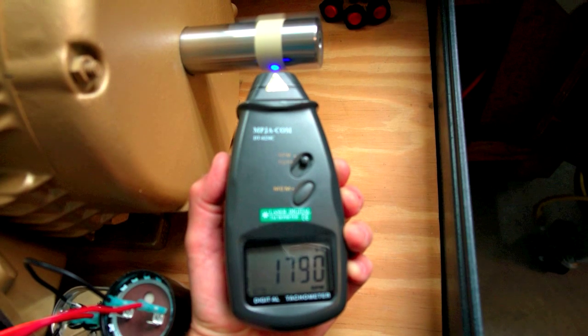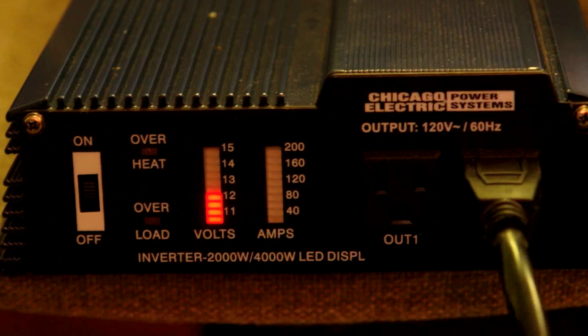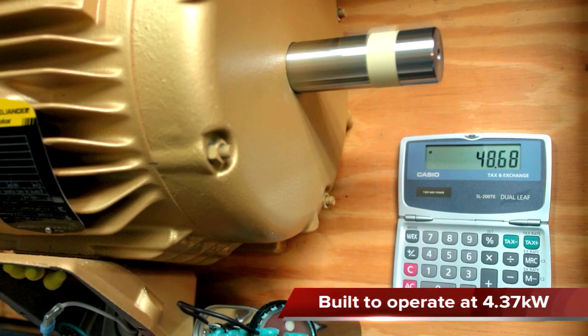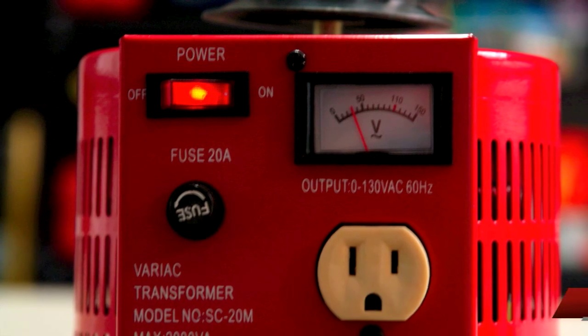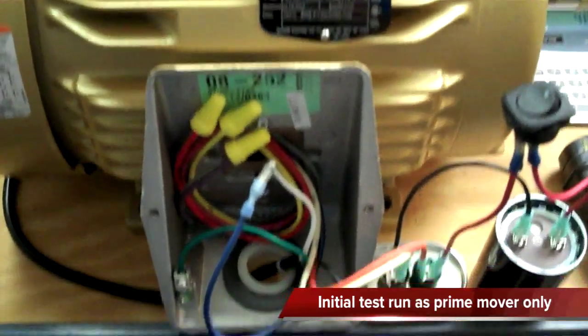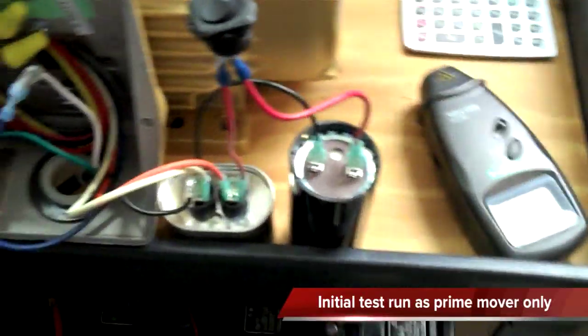It's running at 1790 RPM. There's the start capacitor and the oil cap pulling 12 volts from the batteries — 4 amps at 12.17 volts, which comes out to 48.68 watts. The Variac is set at 30 volts delivery, and we're wiring it together into 460 volts, bringing 110 volts in and running through.